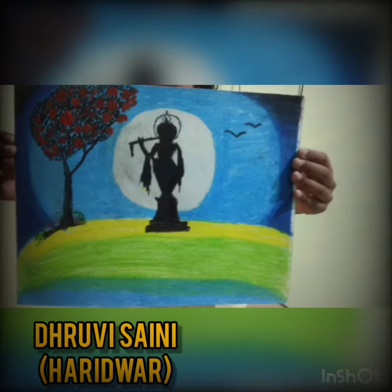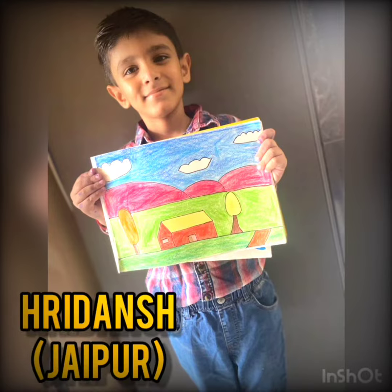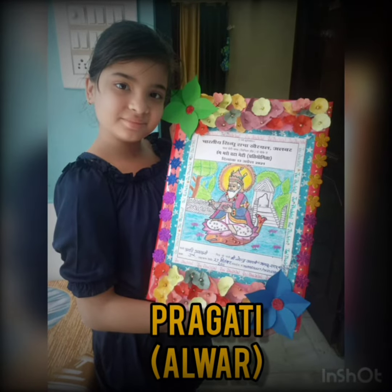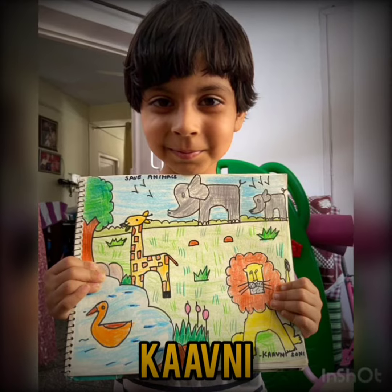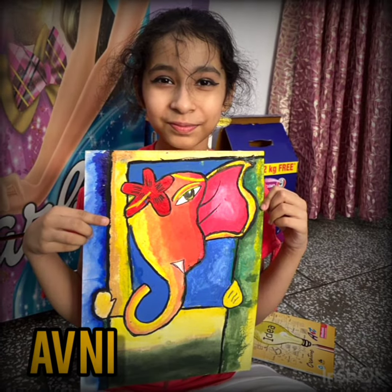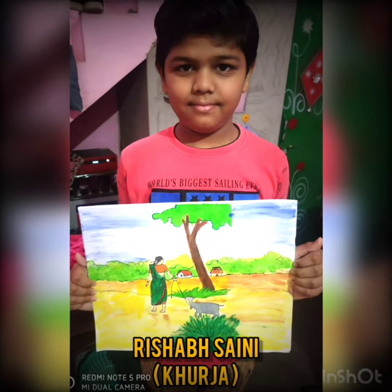Mix them together to get purple, green, and orange too. We put the paint on the brush and we swirl it all around, we swirl it all around. On the canvas, we call it art.